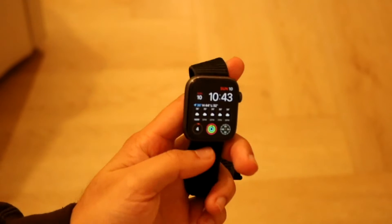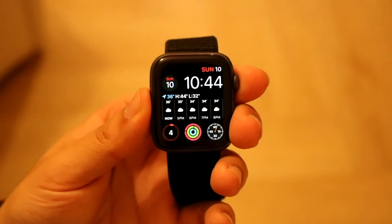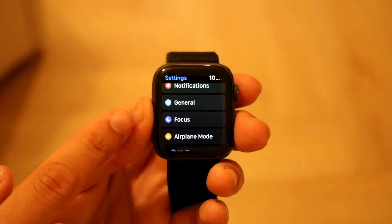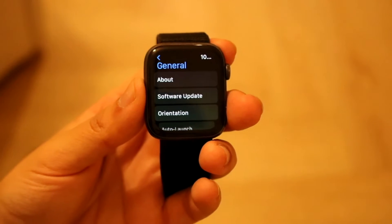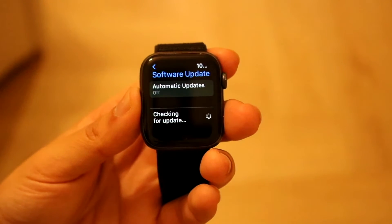On your Apple Watch, check if there's an update available too. Tap the digital crown to go to the app grid, then open Settings. Scroll down until you see General, tap on it, then go into Software Update and update your Apple Watch.